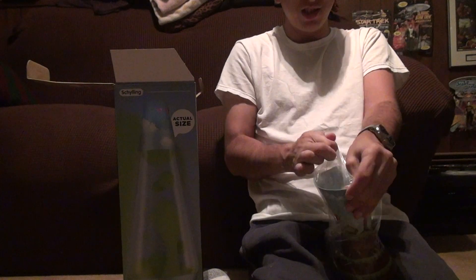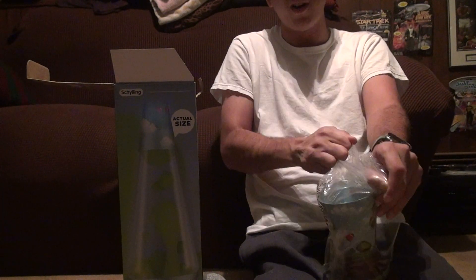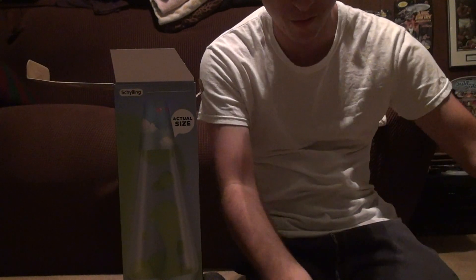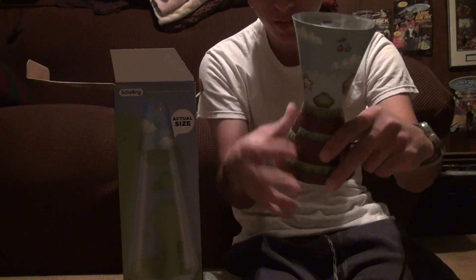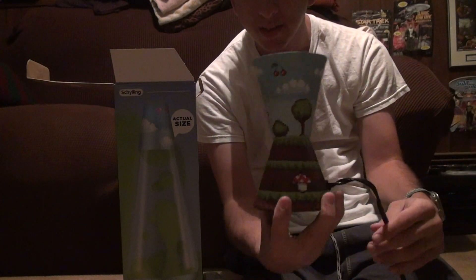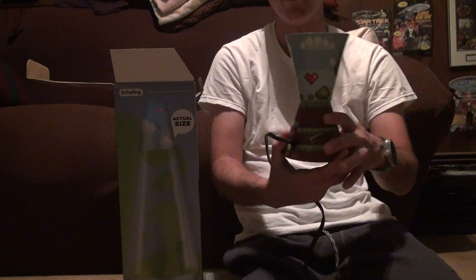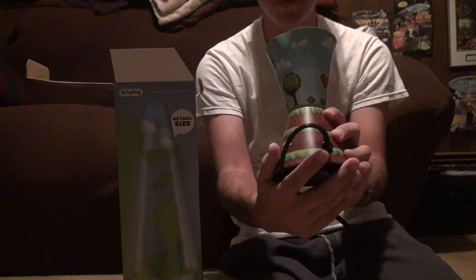It reminds me of Super Mario a lot. I don't know why they didn't just let them put Super Mario on it. It's not like they were going to make a ton of money off of it. But here it is right here — there's the lamp base. Forgive me if the light doesn't go on it. I don't have professional lighting. I think it's pretty neat.